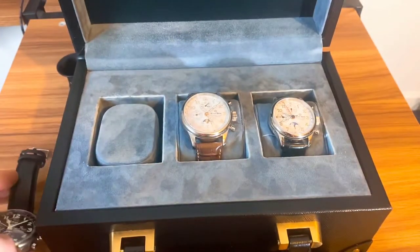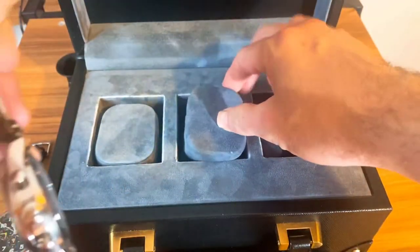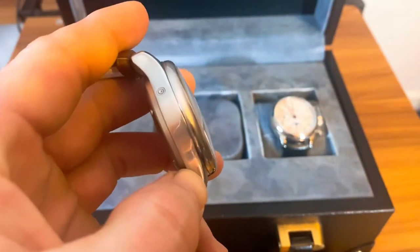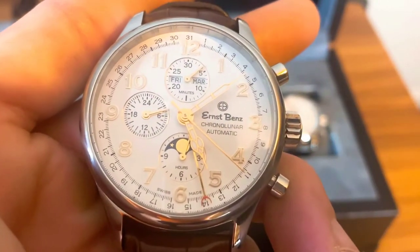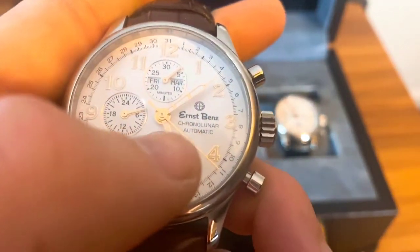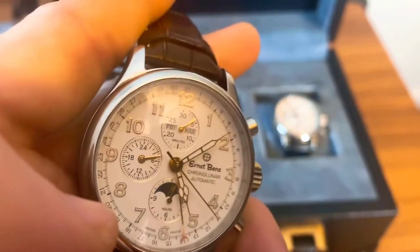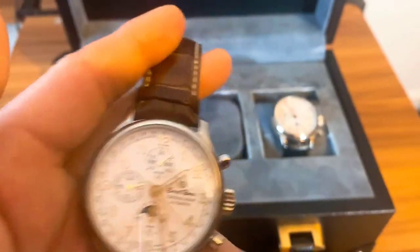Here is the 44mm edition on the brown alligator leather strap. This one fits my seven-and-a-half inch wrist almost perfectly. These do come with sapphire crystals, and you can see the cleanliness of the dial. You can hear the movement going — I kind of like that. You can see the Ernsbergs name on the dial. It reads 'Chronograph Automatic' — a unique, different take with gold applied markers that work really well.